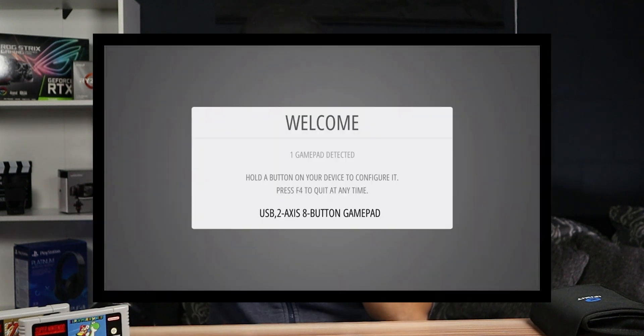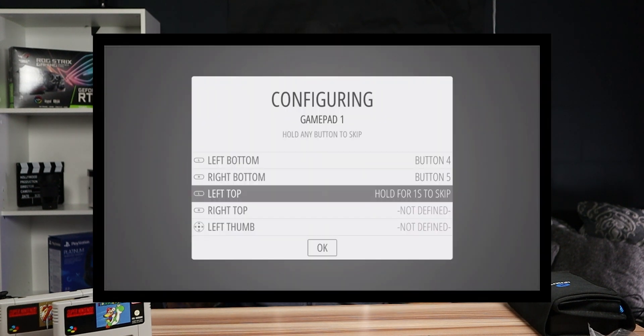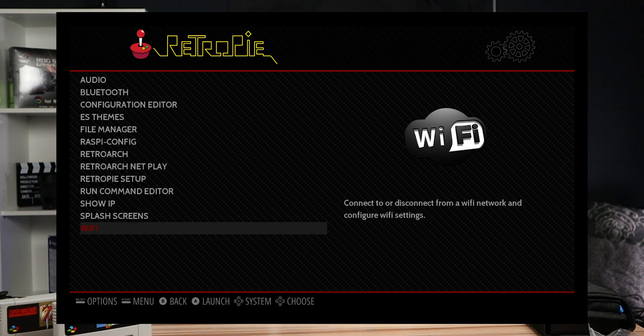After it turns on again, you'll be at the welcome screen once more. This next step is the same for both wireless and USB controllers. Hold down a button on your gamepad until Emulation Station detects it — it will then ask you a long list of questions to assign which button maps to which control, such as up, down, A, B, etc. Don't mess this up or you may have to unplug the Pi and start the button assignment over.